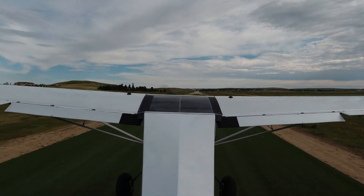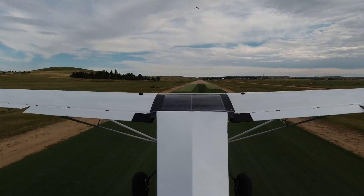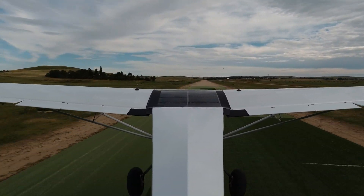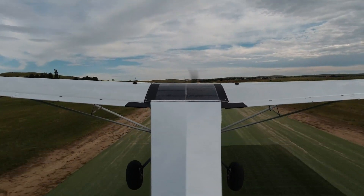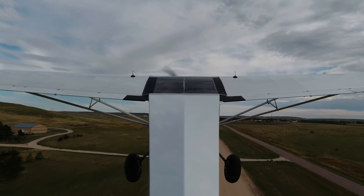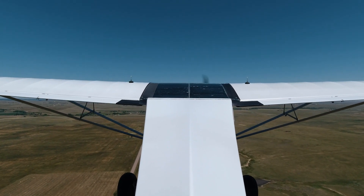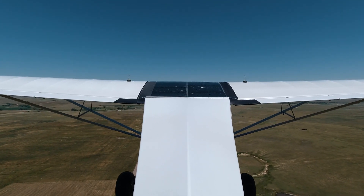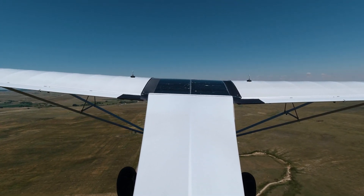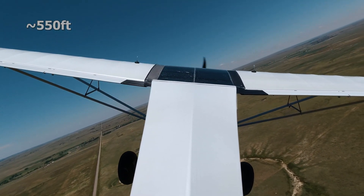So I went out and tested the flaps first thing — did some stalls, made some landings, everything was good there. Then I moved on to some emergency procedures, wanted to do some return-to-field, the impossible turn testing. Found out that 550 feet, it's not too big a deal. 500 feet starts to become wind dependent. Below that, it's definitely dependent upon the conditions and probably not worth trying. It can be done, but everything's got to be just right.